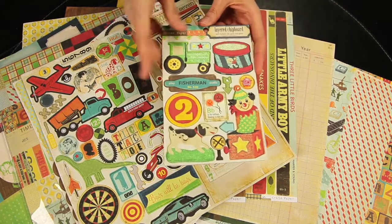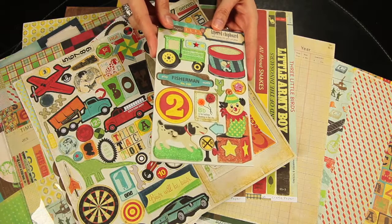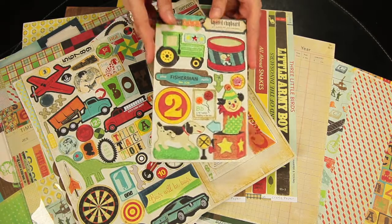And this smaller set is the layered chipboard set, so these are a little bit more dimensional, and they do have some additions of felt, gems, and glitter.